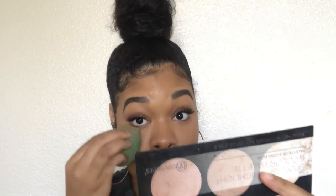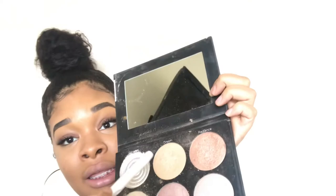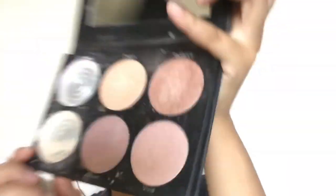Taking some MAC Fix Plus, I'm spraying my face to take away the powdery finish. It's not a setting spray, just Fix Plus — it sets your makeup lightly and takes away the chalkiness. Then I go back with my beauty blender and pat everything in. Going into my BH Cosmetics highlighter palette — I dropped it before filming and lost some shades — I'm taking 'Dream' and a little bit of 'Radiance,' keeping it extremely light, and applying the highlight.